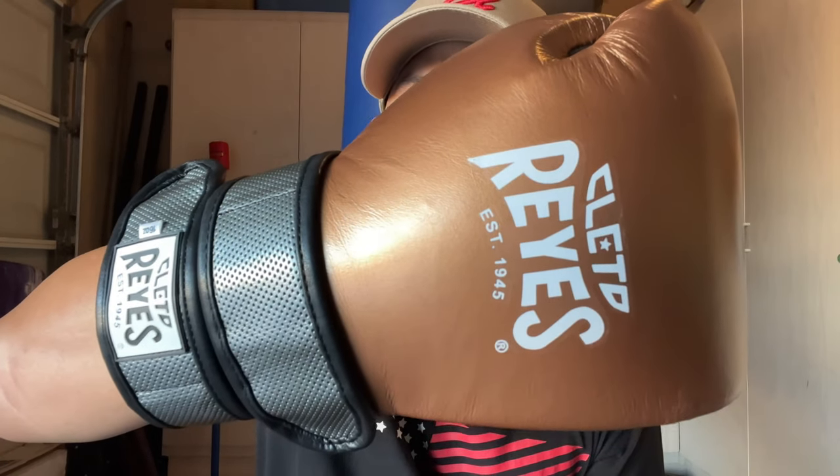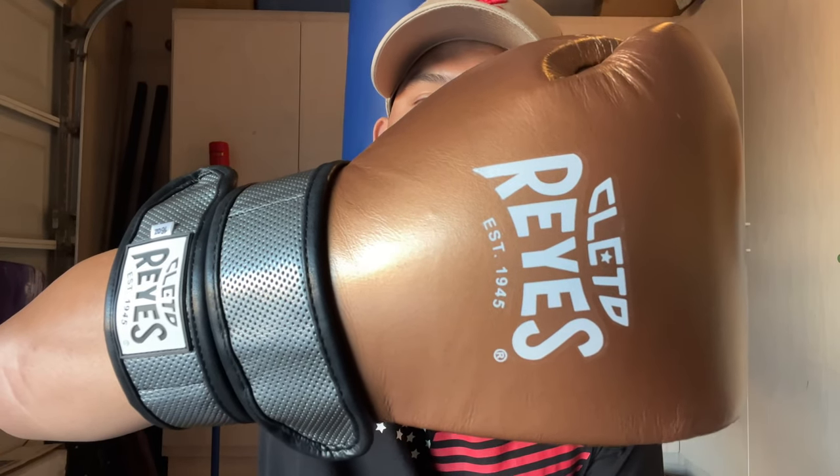I'll be using these in the coming weeks as part of my training rotation and then doing a full review to let you guys know how I feel about them. If you have any questions or comments, leave them in the comments below. I'll put the link in the description where you can find the Cleto Reyes Hero double loop boxing gloves. See you guys later.